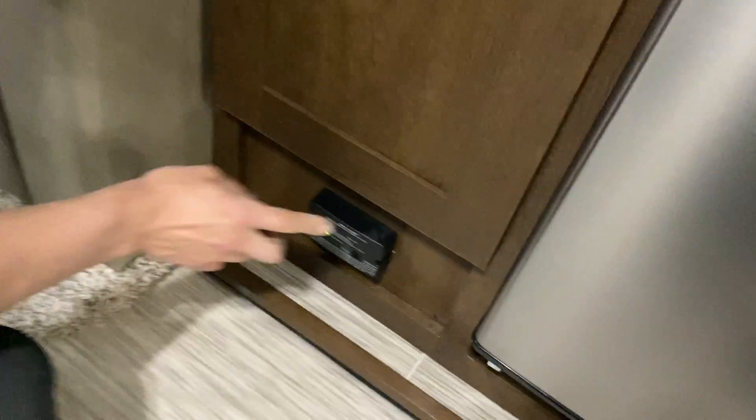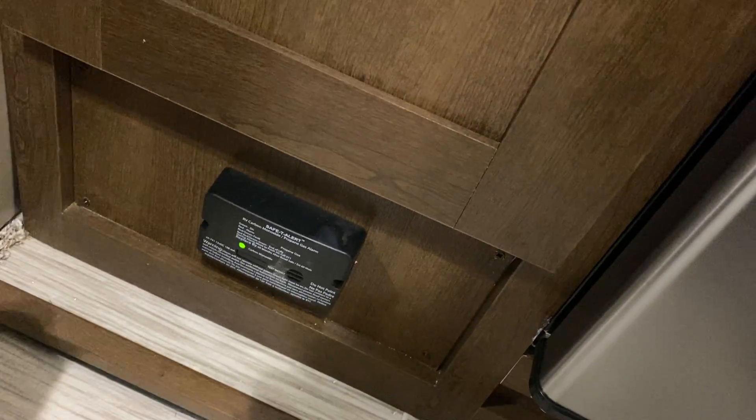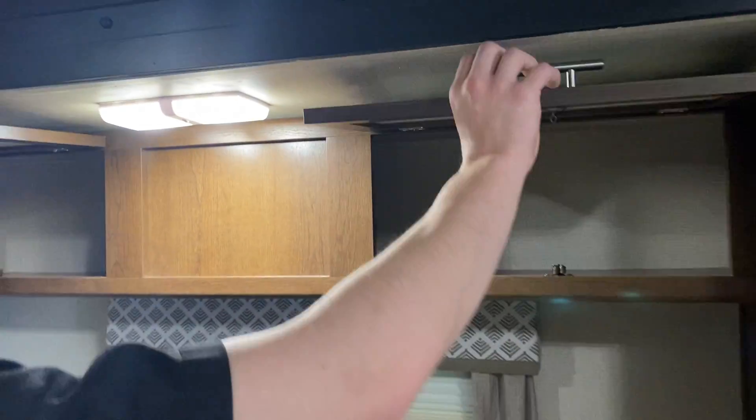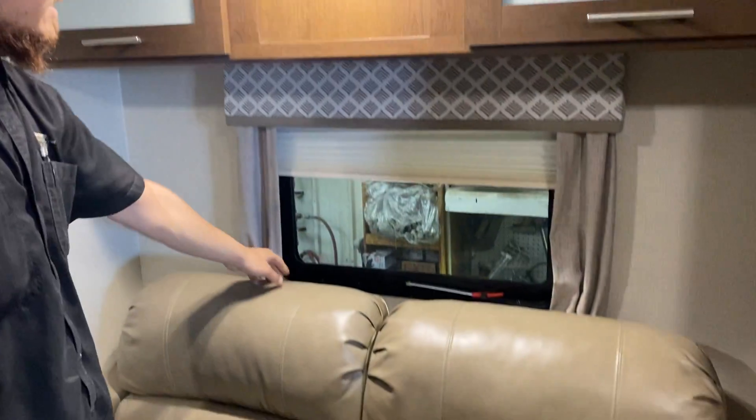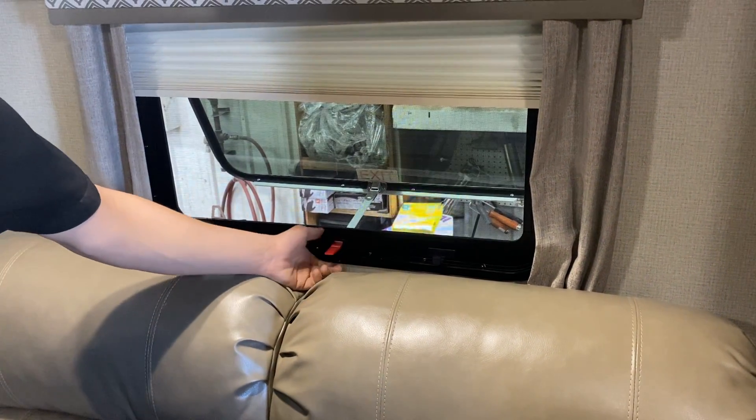Right down at the bottom, you've got your LP detector. Propane is heavier than air and sits on the floor — this detector will detect it and start going off just like a smoke detector. On this side you've got a light with storage across the top as well. Emergency exit: pull that tab to get rid of the screen, take this handle, throw it outside, and hop on out.